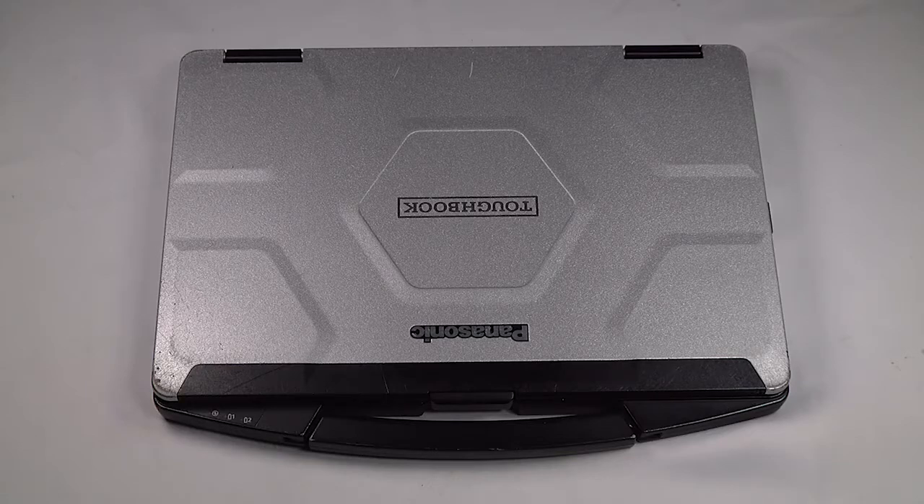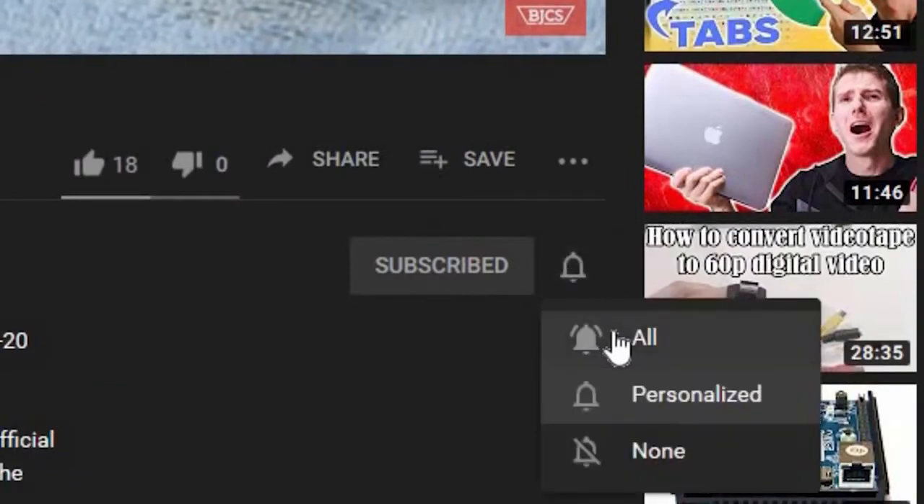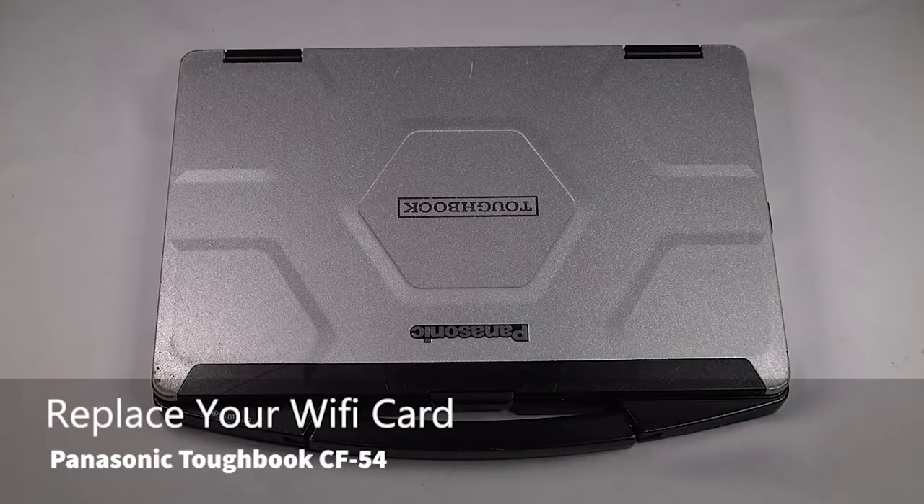Hi, this is Bob Johnson's Computer Stuffer. Looking for an online Toughbook community that gives tips, tricks, and support? Hit subscribe and the bell button for all of our upcoming videos. Today we'll be replacing the Wi-Fi card in your Panasonic Toughbook CF-54.